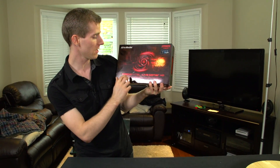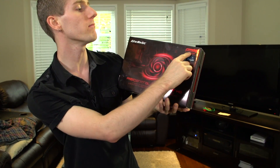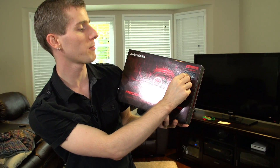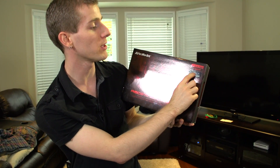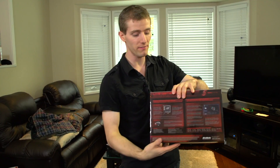This is the AVerMedia Rec Central Live Gamer HD — capture and share your PC game footage. Full HD 1080p. There's a sticker on here, so it seems it was probably added sometime after the packaging design. You can live stream with xSplit; this thing is very compatible with xSplit streaming software, and it makes it very easy to use.